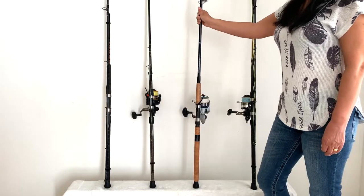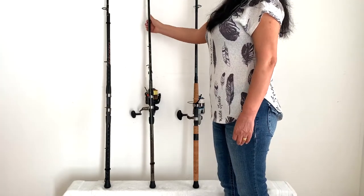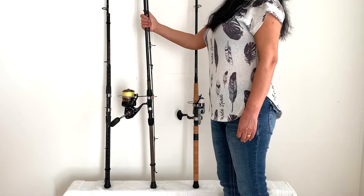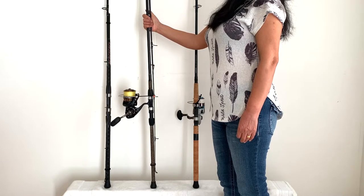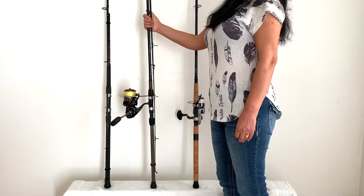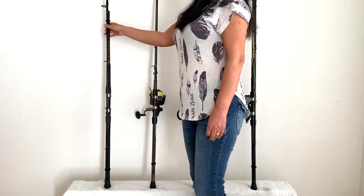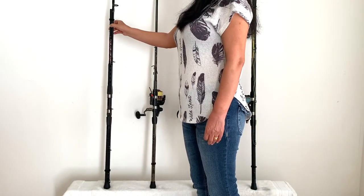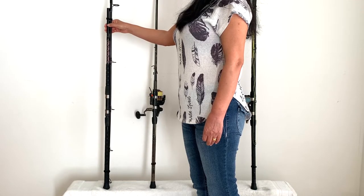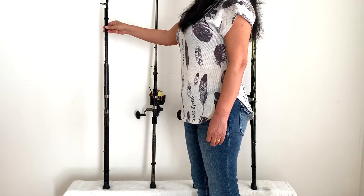The next rod is primarily what we use for bluefish, but we did catch a five and a half foot blacktip on it — that's our 9 foot Tika and our BG 5000 that has 50 pound Suffix 832 braid on it. The last rod, which doesn't have a reel on it, is our 9 foot Ocean Master that's had four inches cut off the butt. We use these four rods and reel setups when we're fishing for bluefish or when we think we're going to be looking for blacknose sharks.